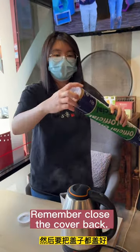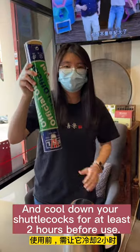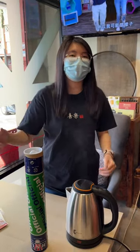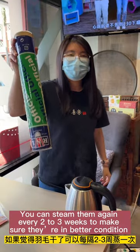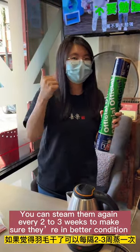Remember to close the cover back. Cool down your shuttlecocks for at least two hours before use. You can steam them again every two to three weeks to make sure they're in better condition.